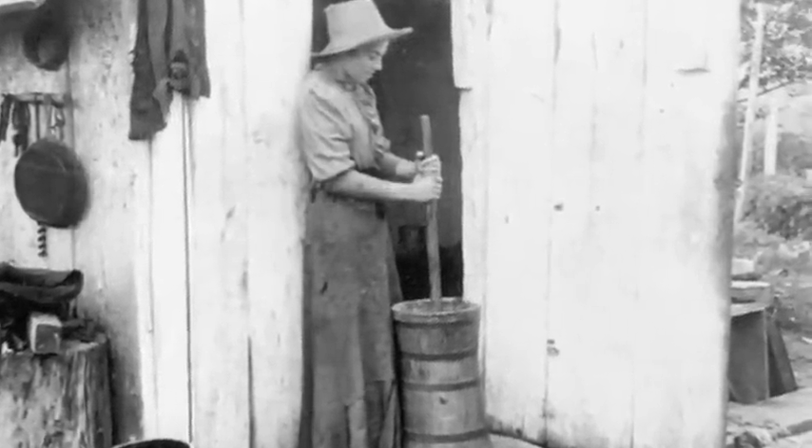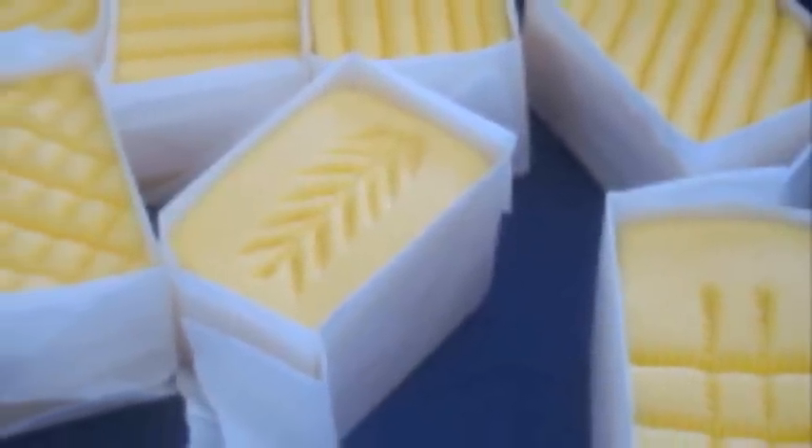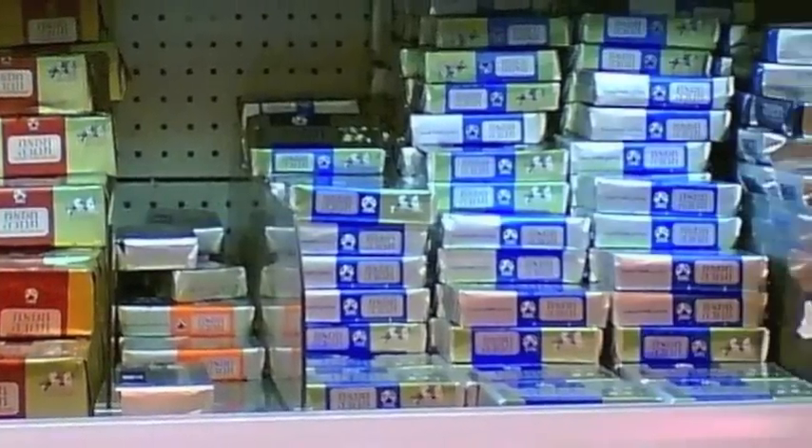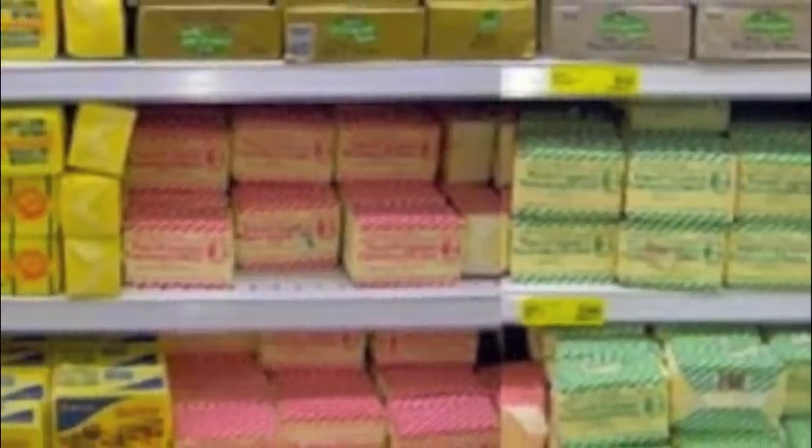If you were a kid growing up in the 19th century, like Laura in the Little House books, it would probably be your job to churn cream from your cows into butter. These days we can buy butter at the store, but making your own is fun and really easy.